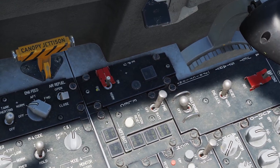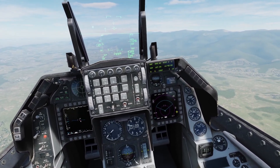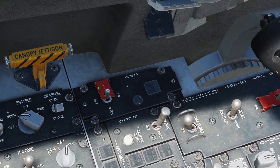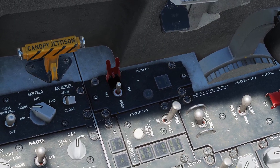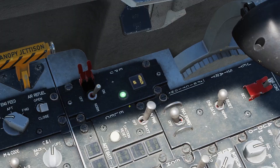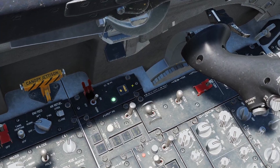Next there is the EPU panel. The EPU is something inside the F-16 that can power your electrical systems and hydraulic systems in case the generators fail or the engine fails. You can use this switch to manually turn it on or off, but I'd recommend leaving it in the normal position so that it will automatically turn on when necessary. When the EPU turns on you'll see this green light right here, and this light will come on too.